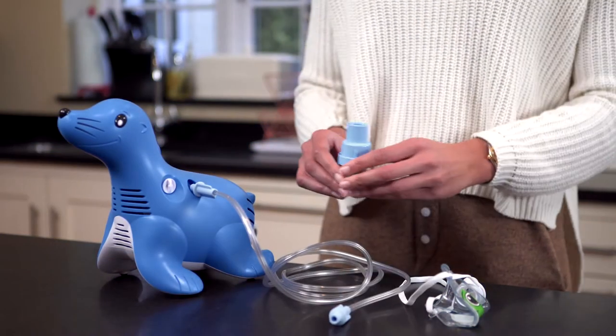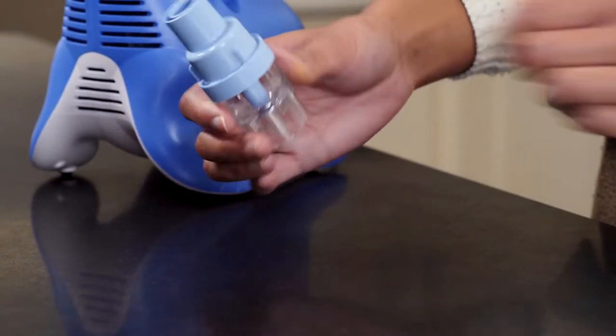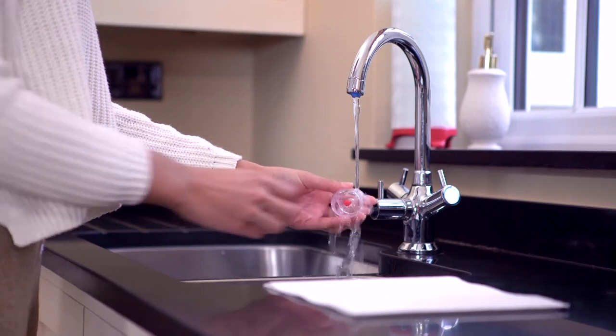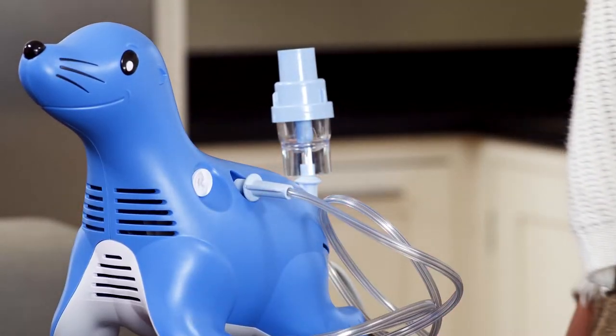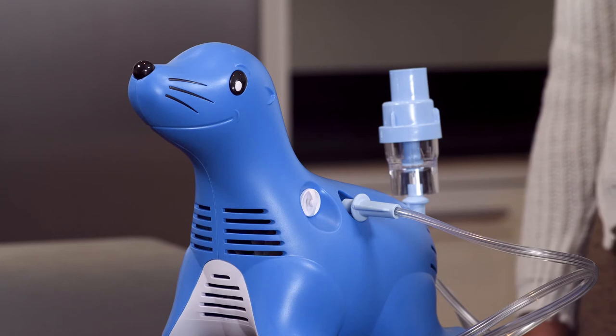Disconnect the Sidestream from the tubing. Unscrew the top from the medicine cup, rinse out the nebulizer, and refill with clean water. Reassemble the top and medicine cup. Reconnect the tubing and run the Sidestream again for a few seconds to flush out any drug trapped in the nebulizer jets.